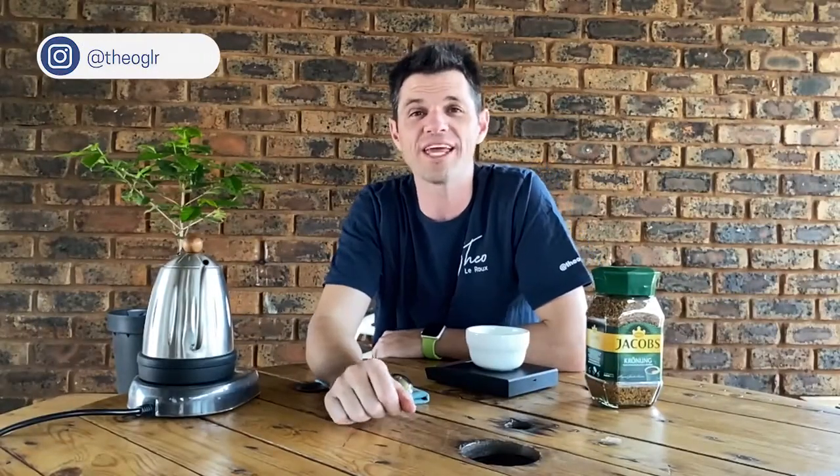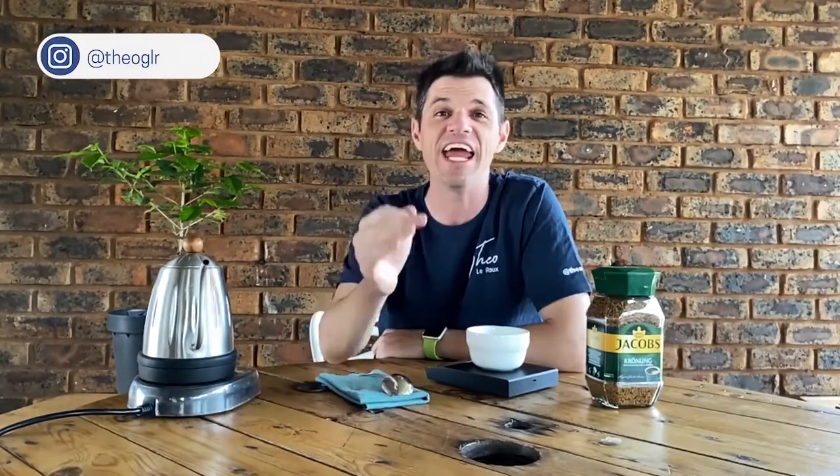Hey guys, Theo here and welcome to the Caffeine Zone, where we discuss everything coffee. Now in this instant coffee series, today we are tasting Jacobs Cronat.